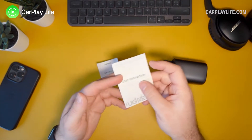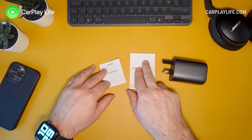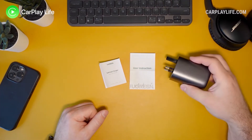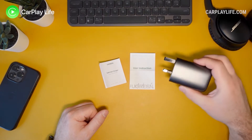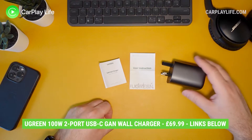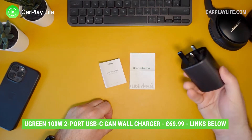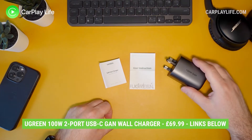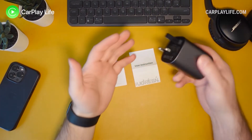There is a two-year warranty with UGreen, so that's nice for peace of mind if anything were to malfunction or break. You can get it from Amazon, which also means you've got easy returns if you don't like the performance of this charger. Check out my links below to learn more and to buy one.